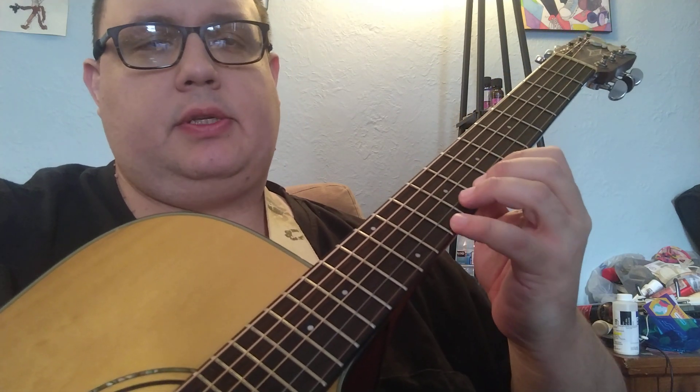Then I'm coming up this G — the same one we used in the other example — and this is a C shape.